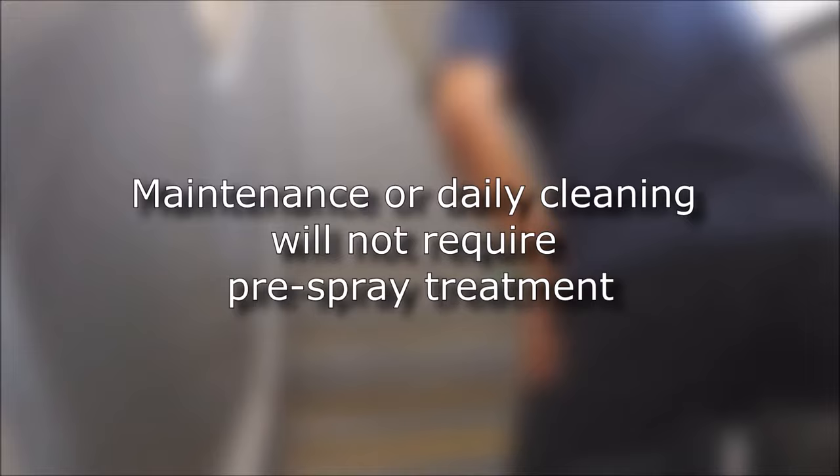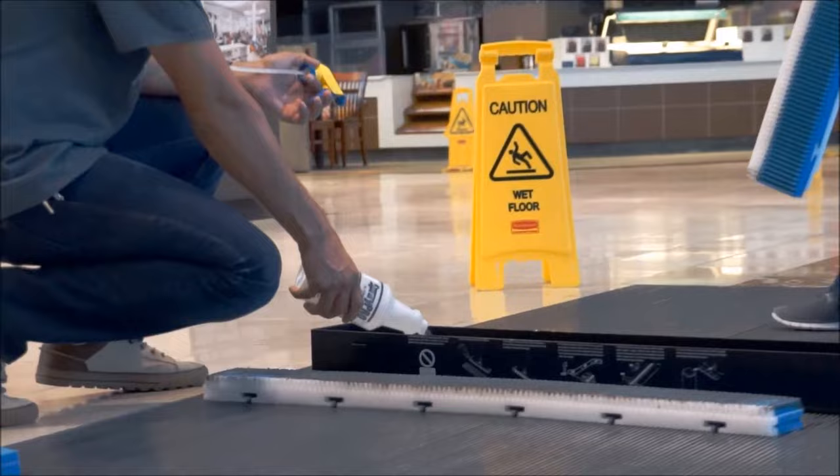Pour the specified amount of cleaning solution into the tub. Make sure not to overfill it.